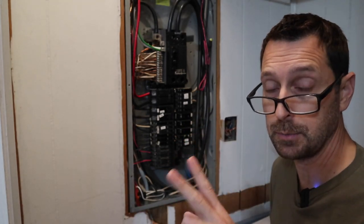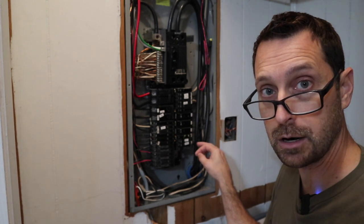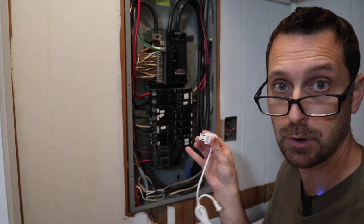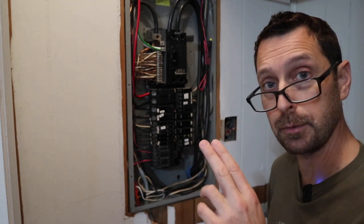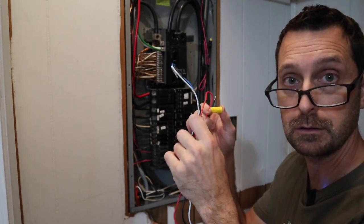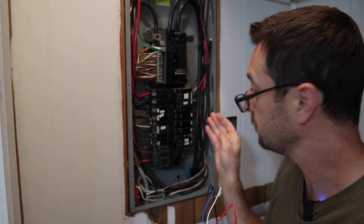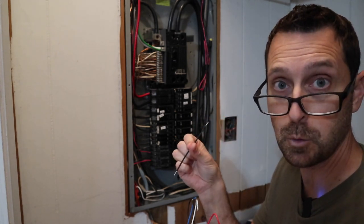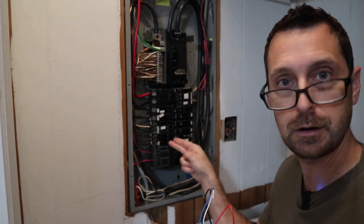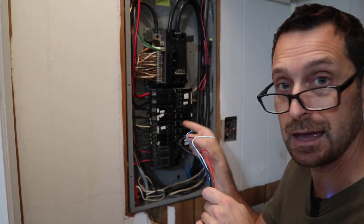Here are two important tricks to keep in mind. First, when you have a double-pole breaker — like here for our hot water heater — you only need to put one sensor on one of the conductors going into that breaker, and then in the app you'll be able to double that reading. Second, when connecting power to the hub itself, the jumper wires you'll use need to go on 15-amp breakers because these are 14-gauge wire — you can't put them on a 20-amp breaker. You'll need two adjacent 15-amp breakers.